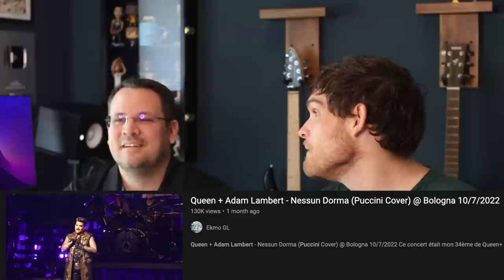Hi, my name is Sam Johnson and this is Mark Reynolds, and we are voice teachers, live and in person. So excited to be with you today, and especially with Sam - it's been way too long since we've done one of these. Super excited to react and analyze Queen plus Adam Lambert performing Nessun Dorma, which is a Puccini cover.